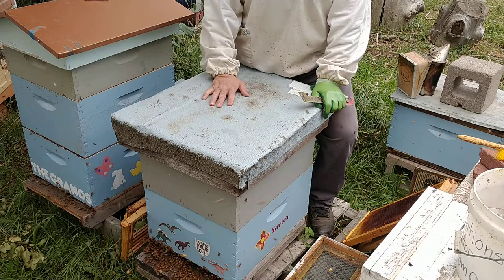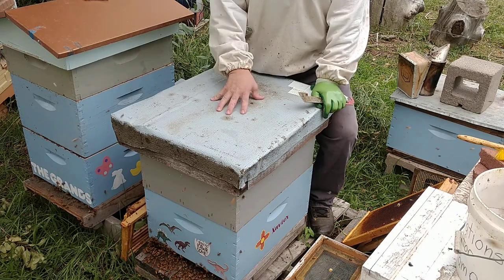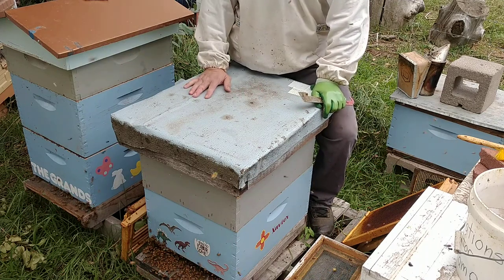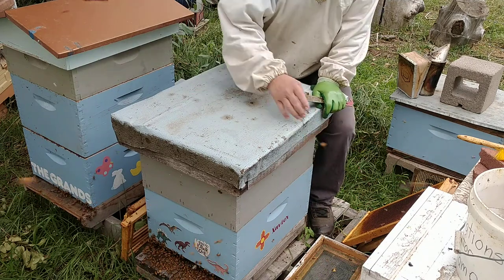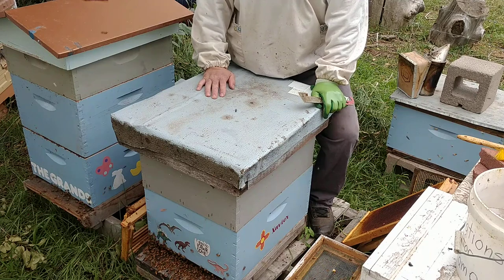I can't pull any more honey because it's nectar and it's not ready. So I'm just going to give it all to them, let them have this. I'm still going to feed them up and they should do well for the winter. The bottom box has plenty of food. She's still laying good - there's plenty of brood. She's a strong queen.